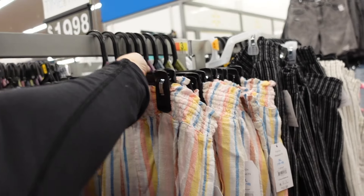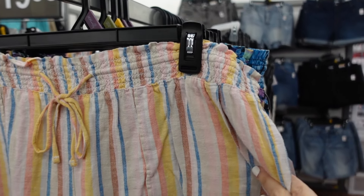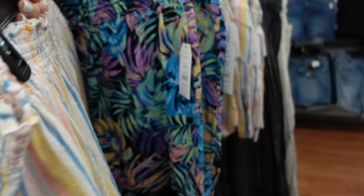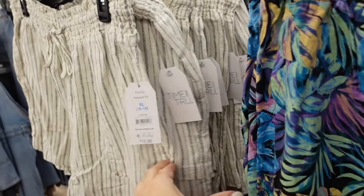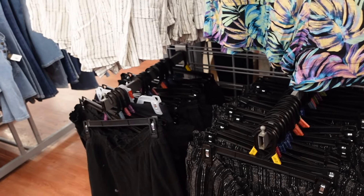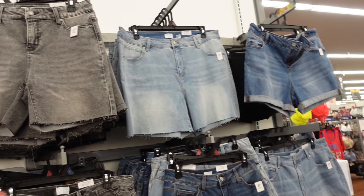New print and color in the pull-on shorts from Time and True — smocked waistband, drawstring, pork chop style pocket, relaxed fit. Now available in multi-colored stripe. Previously available in palm print, ivory stripe, chambray, black and white, and solid black. These are $12.98.